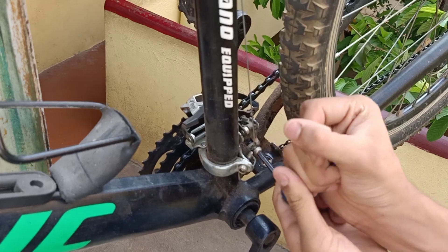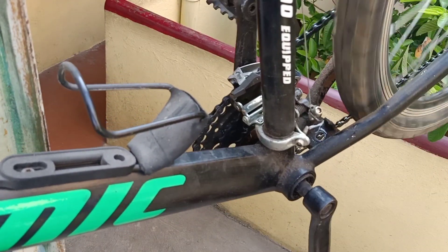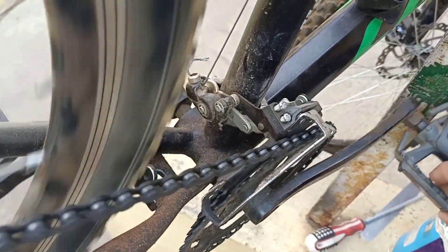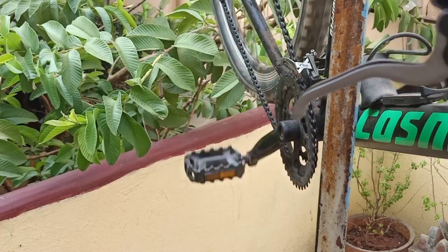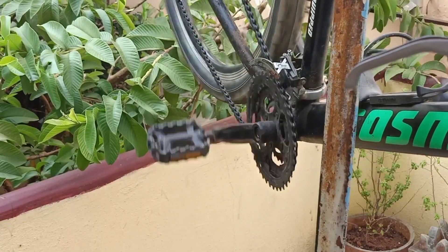After that, tighten it as much as you can — if you have a torque wrench, that's good. Now you can just pedal, and if you can see that the chain is still jumping because the derailleur is pushing it too far, just tighten the adjuster. Now you can see that whenever you give one click at the shifter, it's shifting pretty well.